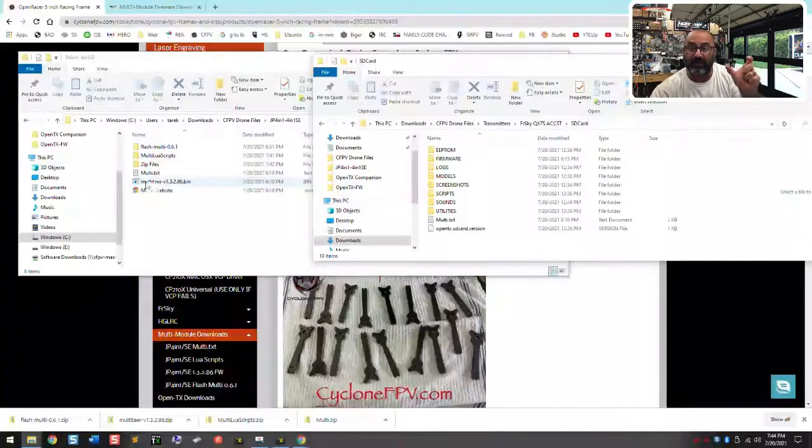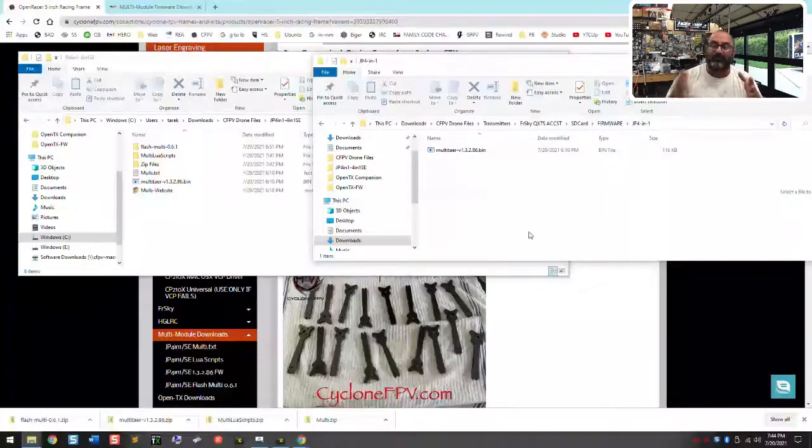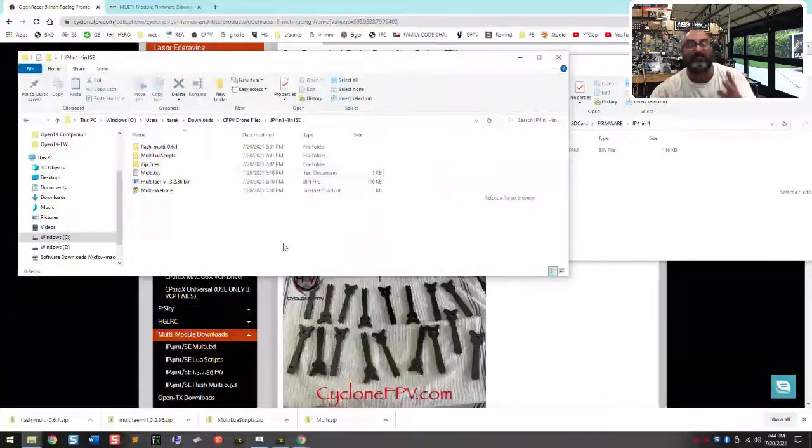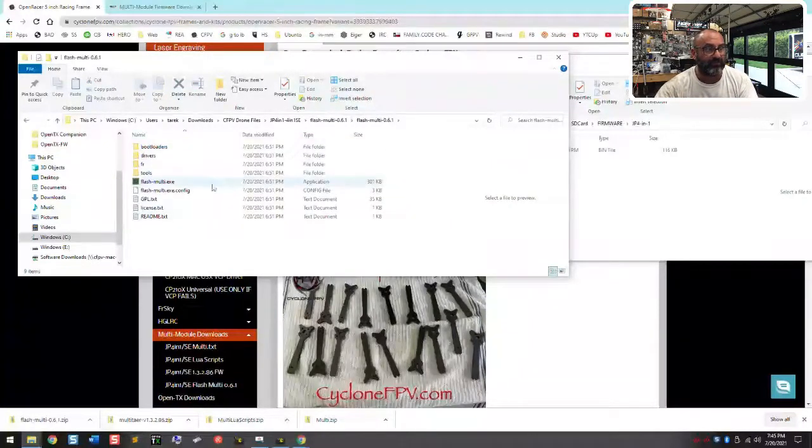Now you've got your LUA scripts in scripts/tools and your multi.txt in the root of the SD card. Two things left: the firmware file — I shrank it down in size so it can be read on the radio. I created a folder in my firmware folder called JP4-in-1 and put that file inside. This only helps if you can update from the radio. If you can't, it's a moot point — but I put it there so future updates can be done this way.